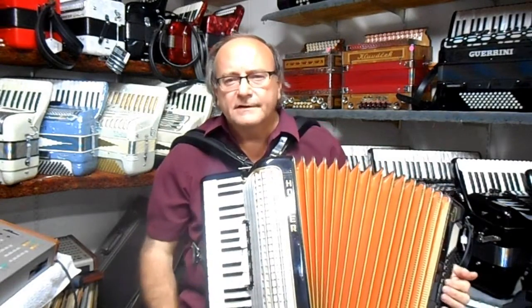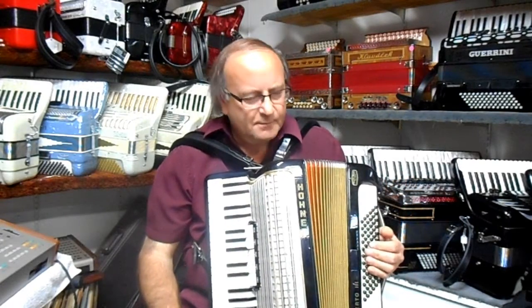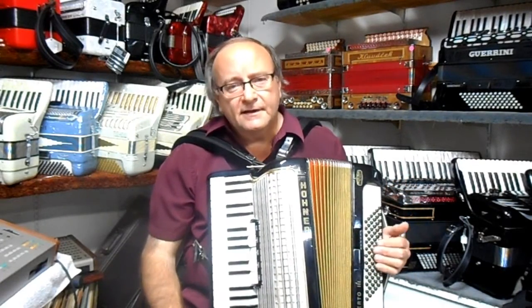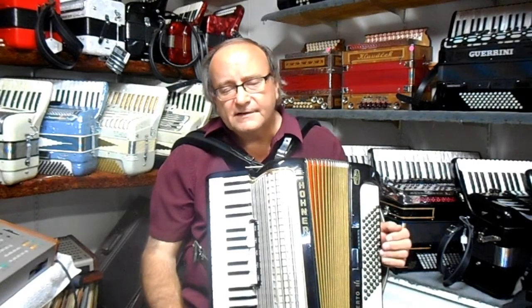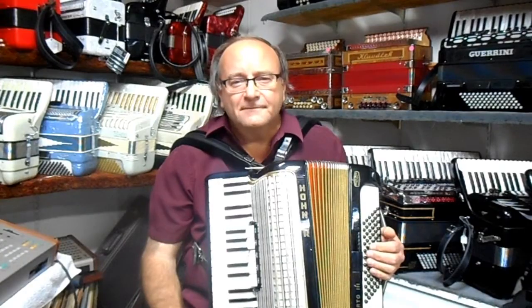That gives you a nice full accordion sound. It's feather light — about 13-14 pounds — perfect for strolling. And again with this musette, any style of music can be played with it. So I'm really happy to have this available for you.